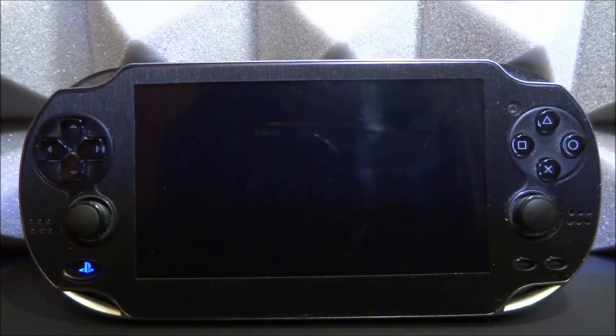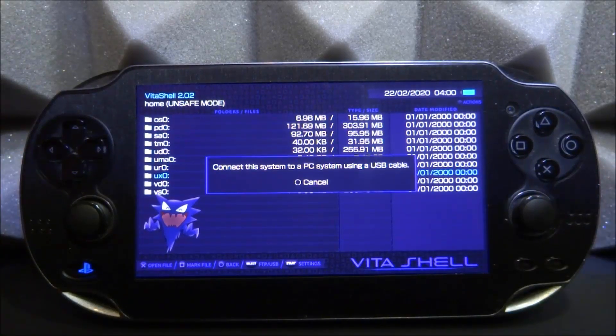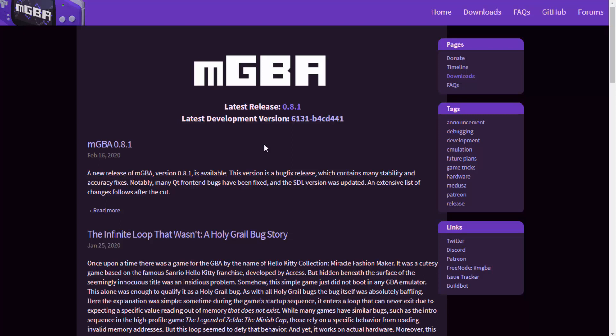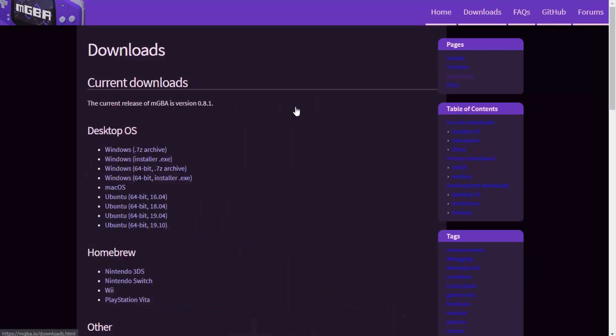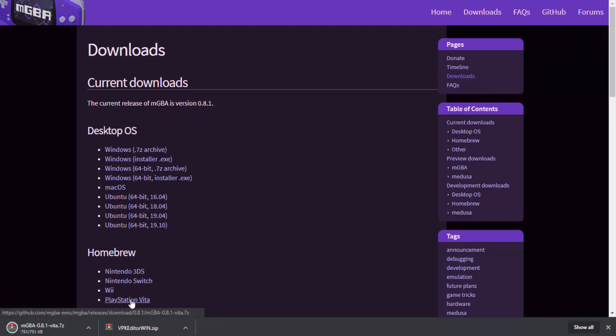We're going to use VitaShell to install it. Open that up, press Select for FTP or USB connection — both work perfectly fine. Let's connect the PS Vita and get the latest version of mGBA. Go to the official mGBA website — whatever version is latest will be displayed at the top of the page. At the time of making this video it's 0.8.1; the last update I forgot to cover was 0.8.0. Click on the PlayStation Vita option and it will automatically download a zip file.